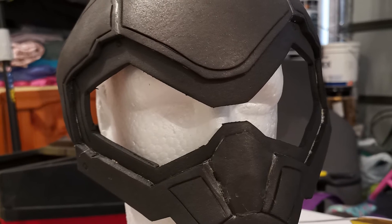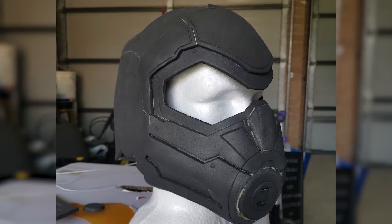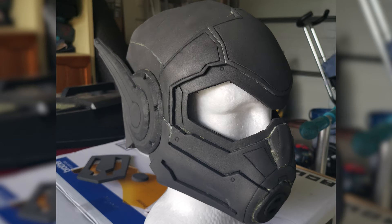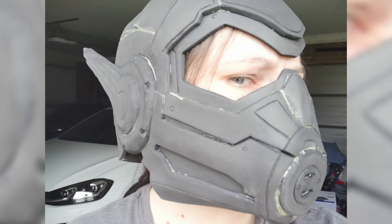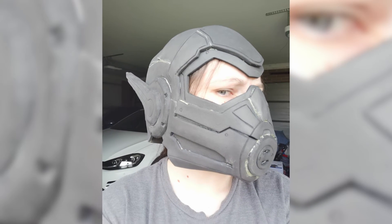Following the YouTube instructional video by Raw Customs, it was super easy to put together this build. Patrick goes through step by step exactly what you need to do and in what order, which was so helpful for my first foam build. You start with the eye section and work around to the head, followed by the nose section and lower jaw. Then it's on to shaping and gluing the antenna pieces. Using contact cement neatly and lining up the foam edges took practice, and the nose section was definitely the most difficult part to align.